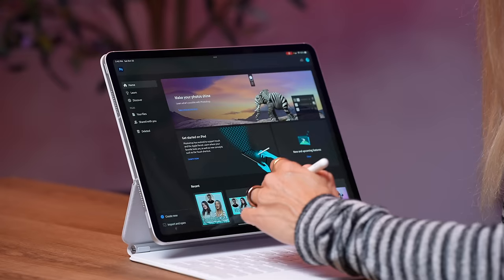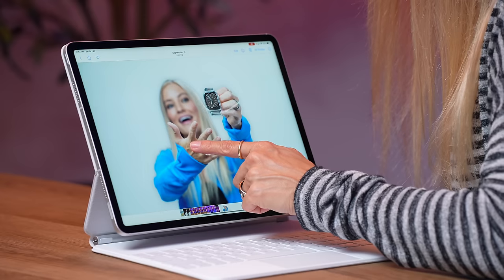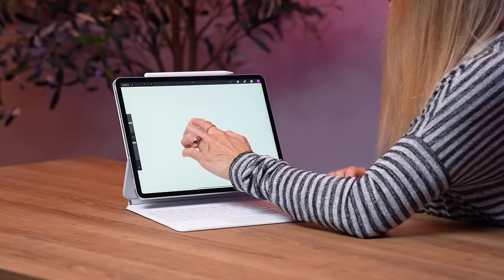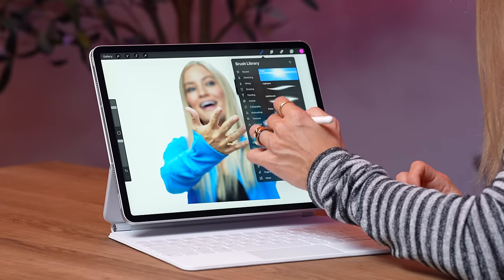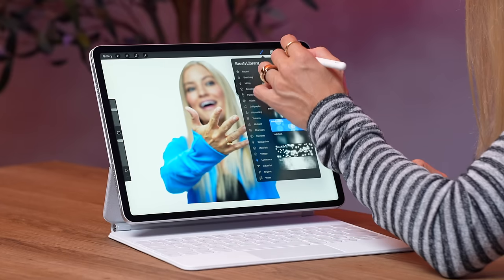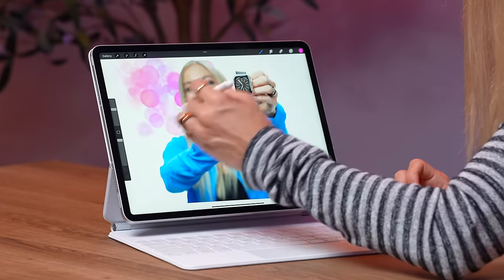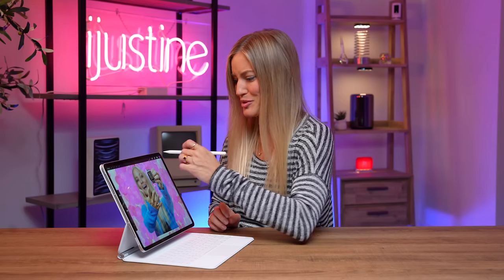How about some Photoshop? This is something that's new not only in iPadOS 16 but also in iOS 16. So when you press and hold, look at that — we just imported our image. Oh my gosh, I love the hover so much. What a great feature. Super hyped to start using that. Look at this beautiful work of art that I just made. The fact that this cuts out so well is super impressive.